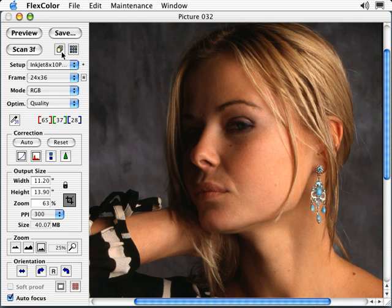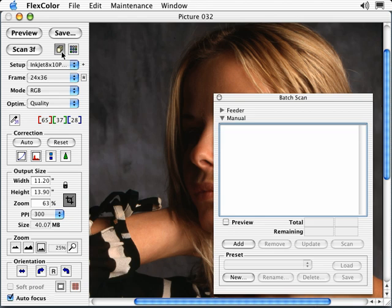Batch Scan allows you to create multiple scans in one or more originals contained on a single holder. Each scan in the batch can have completely different settings. For example, if you used a holder with multiple openings, each image could have different resolutions, crops, color spaces, etc.